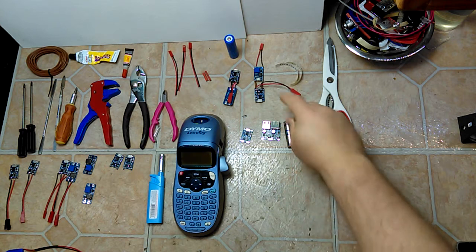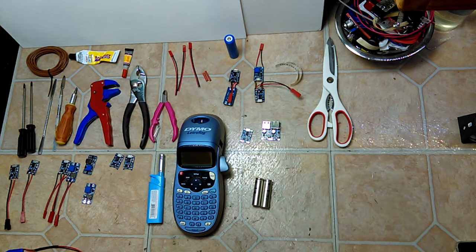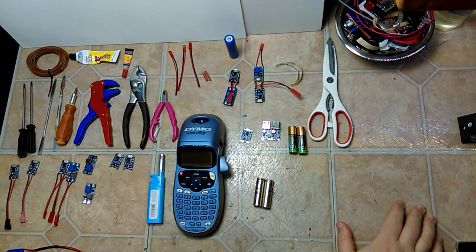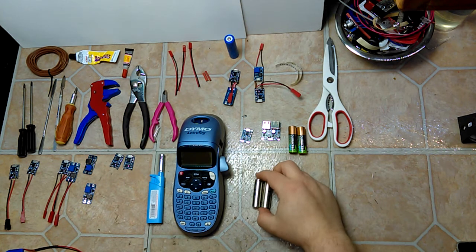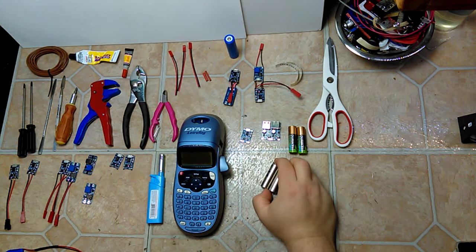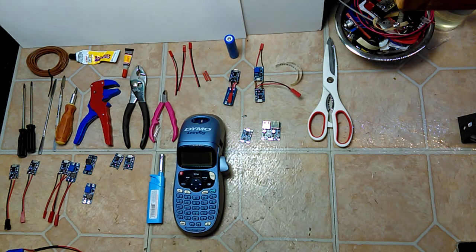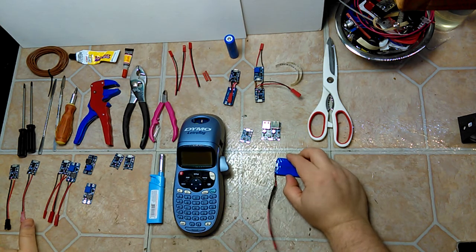For four double-A batteries, they need an input of about six volts. Most items that run on batteries will run on a range of voltages from four volts up to about six point two volts, since these batteries tend to be dead at around 0.8 volts. That means your standard lithium-ion battery at 3.7 volts will actually run this device pretty well.